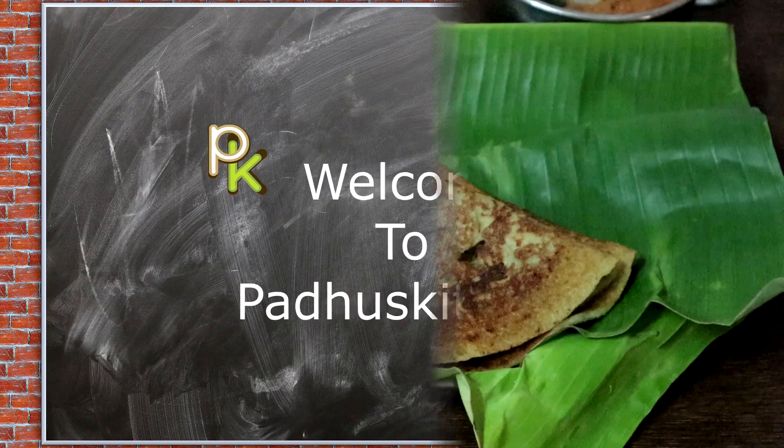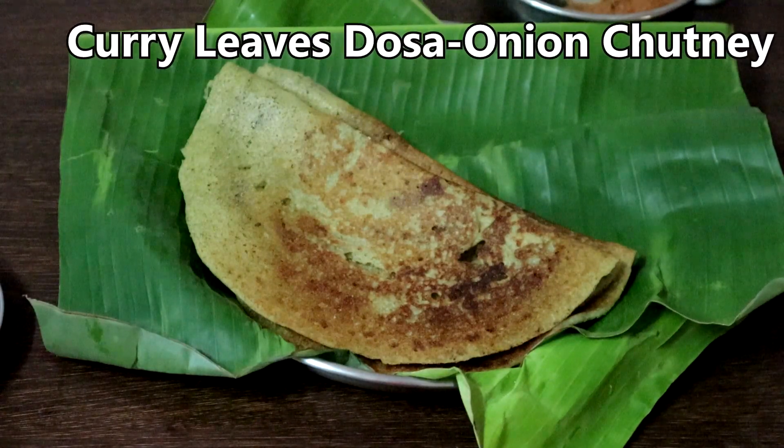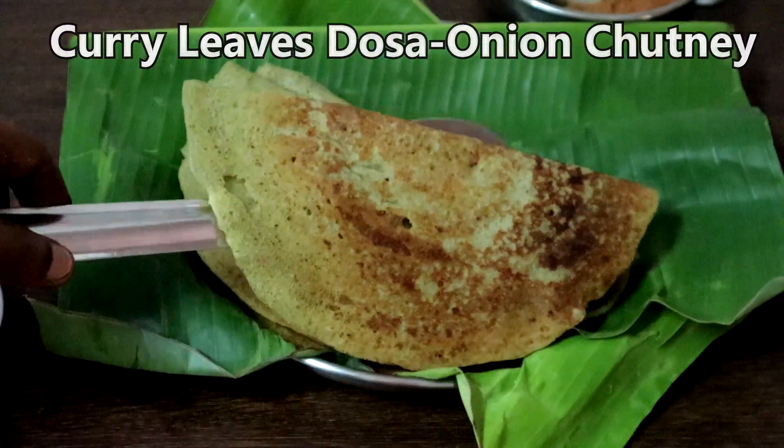Hello friends, welcome to Paddu's Kitchen. In this video we are going to see curry leaves dosa and pearl onion chutney.